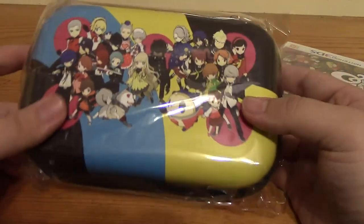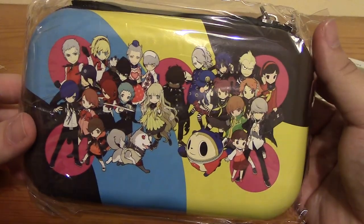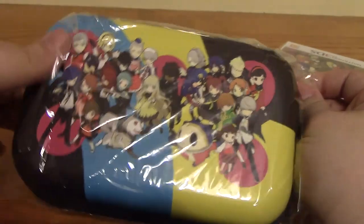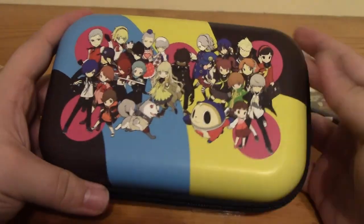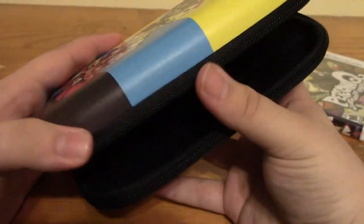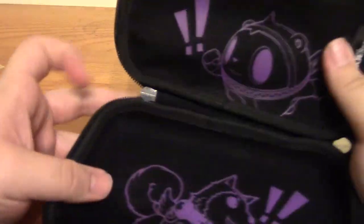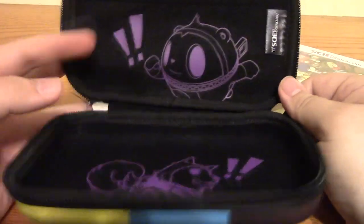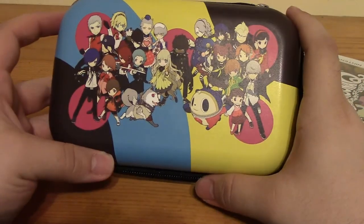But this is the big thing that comes with the special edition — it's a special 3DS pouch. I actually really kind of like this. So this is a special 3DS pouch, and I'm probably going to be using this for my new 3DS XL. I did just recently get a new 3DS. Oh, that is so cool! It's got Teddy and — I don't know what the dog's name is from Persona 3, but he's from Persona 3. Teddy's even got a little pouch where you can put your 3DS games. That is cool. I like that.